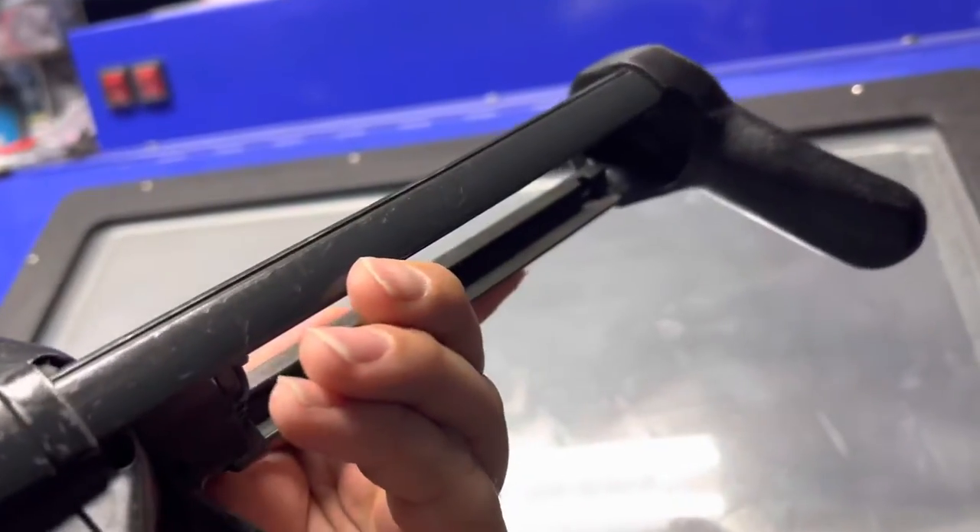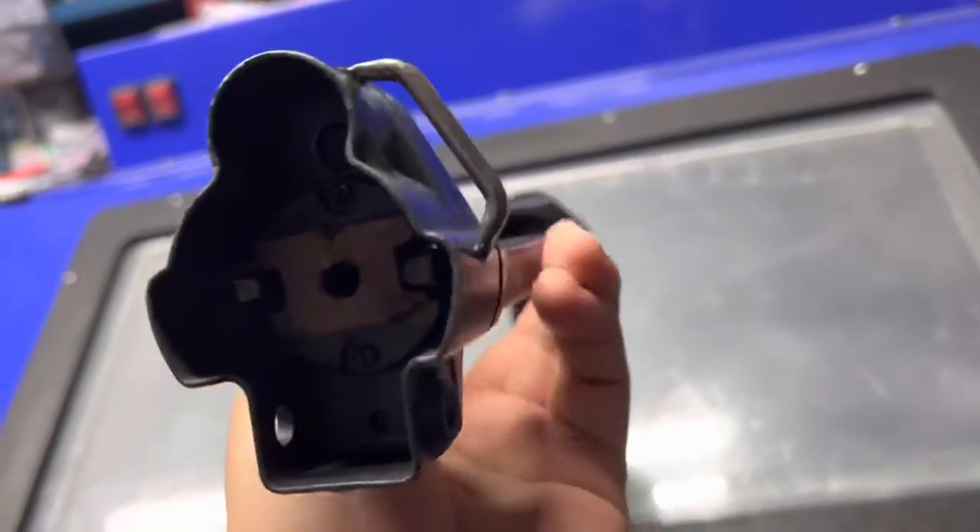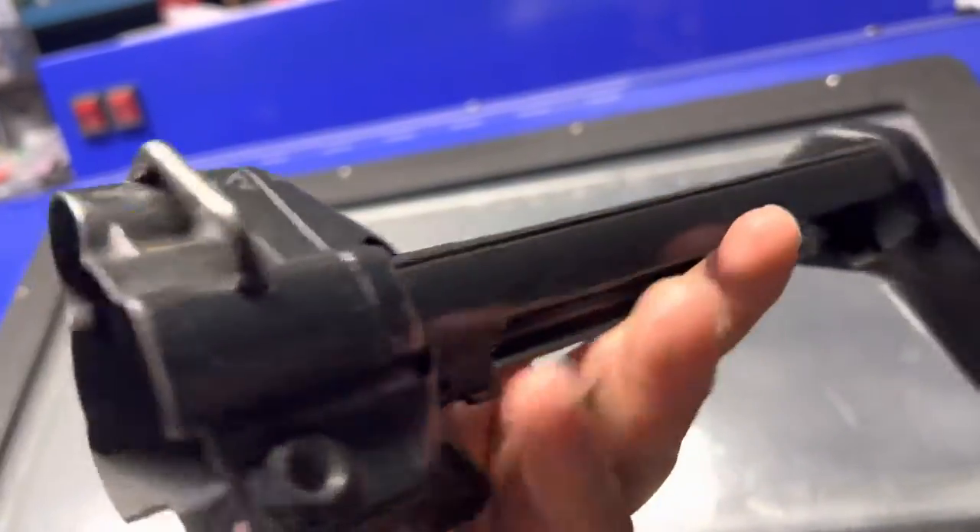So what I'm going to do, I'm going to hook this bad boy up in Cerakote in Graphite Black here in just a few seconds, and you're going to see the difference.